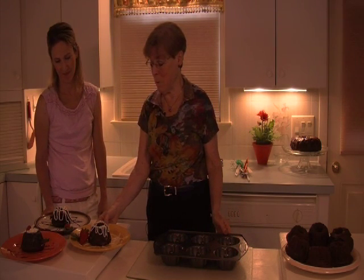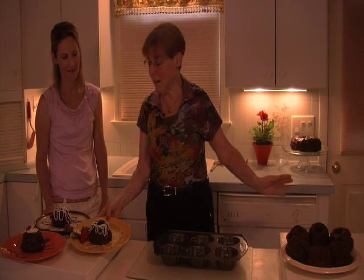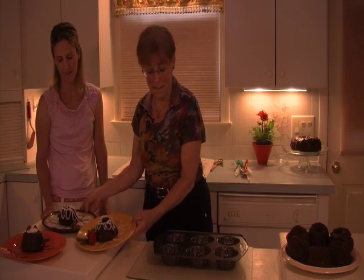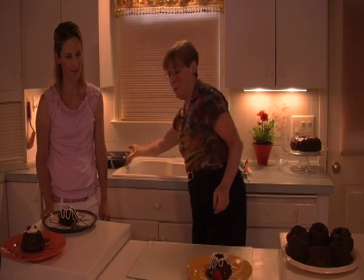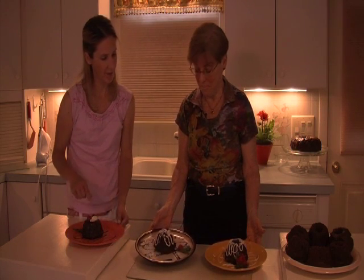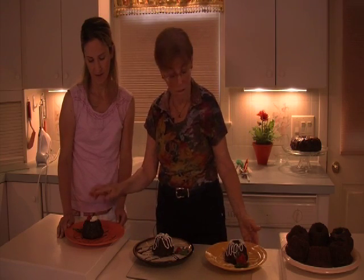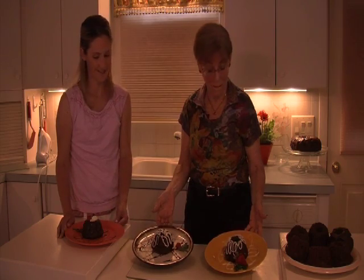If we were to have a party, we would take some white chocolate or chocolate syrup and decorate the plate first. Go in the garden, get some leaves — whether it's ferns or mint leaves. And here are some dessert treats using seasonal berries like raspberries and strawberries, chocolate curls, and whipped cream. If you're at a restaurant — absolutely — make it special.